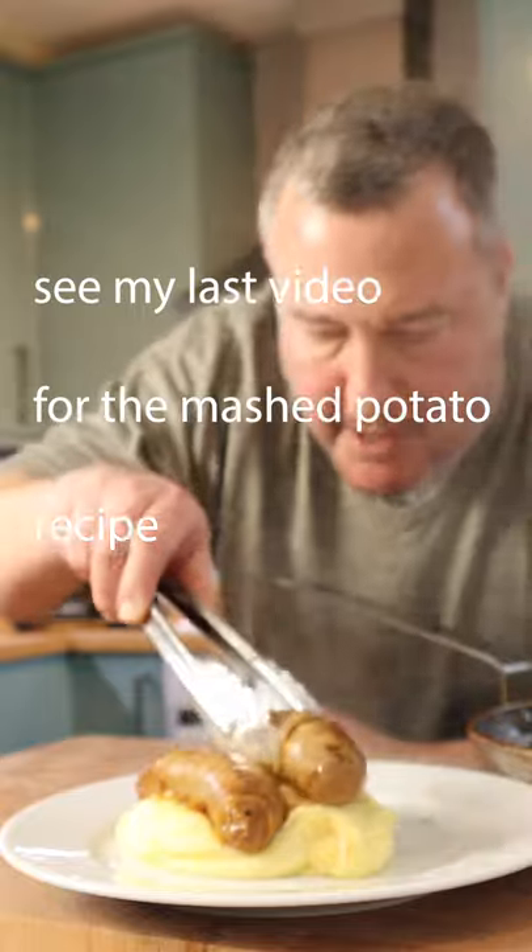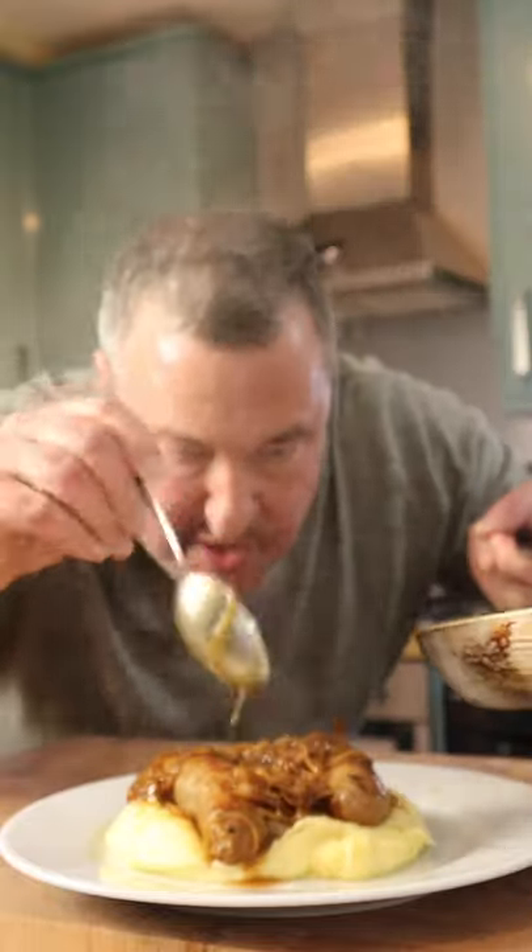There's only one way to serve this — whack them on top, big load of that beautiful onion gravy. Spectacular.